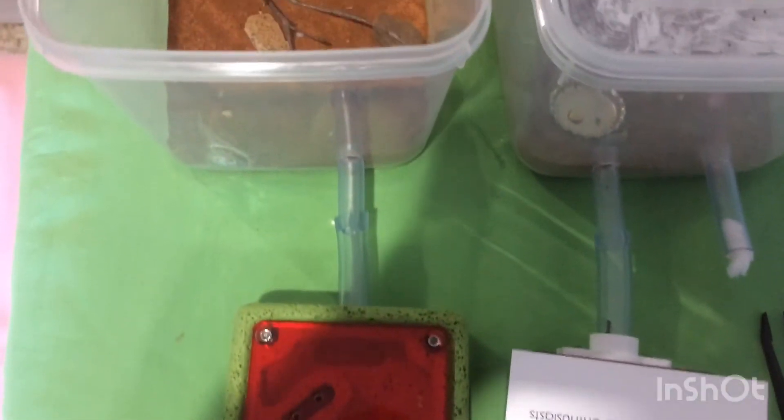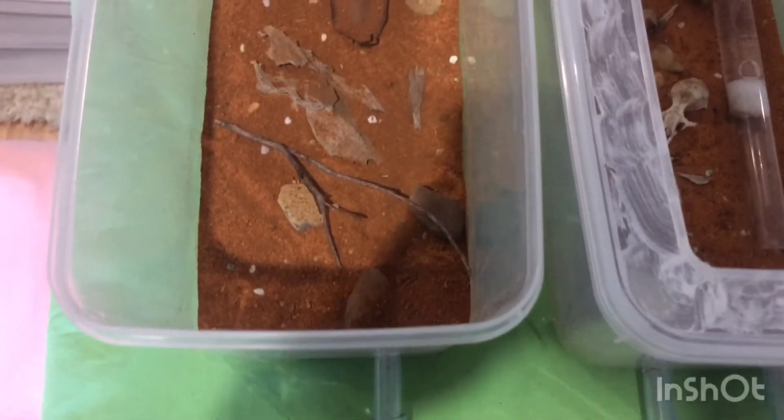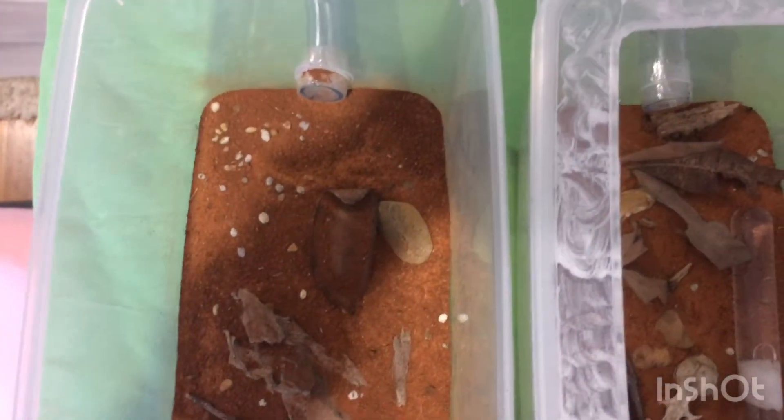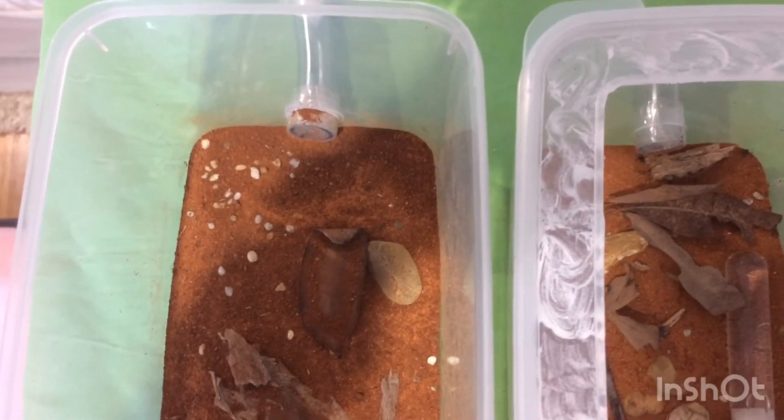Here she is next to the setup that I'm going to be housing her in. And also, list in the comments section below what you think we should call this queen. Here's some footage of some of my other queens, just to let you know how they're going. I think they're all benefiting from having the heat mat under them.